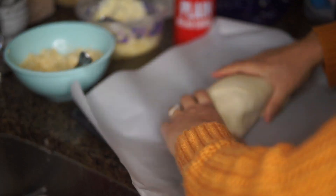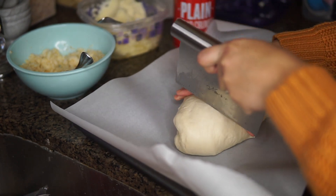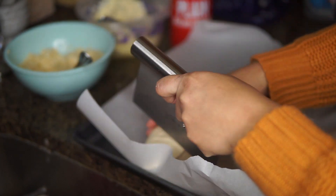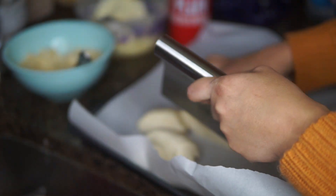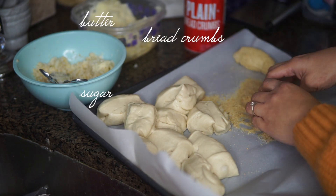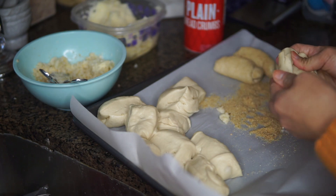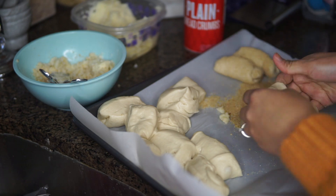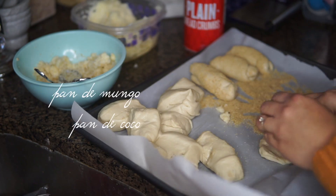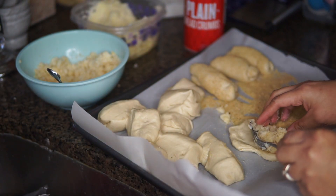What we're going to do is divide the dough and cut it into small pieces so we can shape our Spanish bread. The filling is traditionally breadcrumbs, butter, and sugar, but since I have buttercream in the fridge, I'll use that. You can also use other fillings like ube. Be creative — you can make pandesal, pandekoko, or other Filipino breads you'd find at bakeries using the same dough recipe.